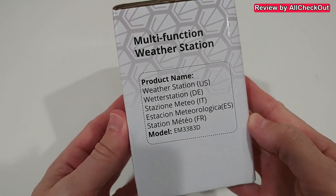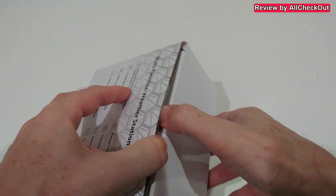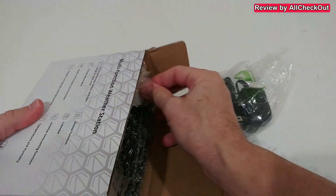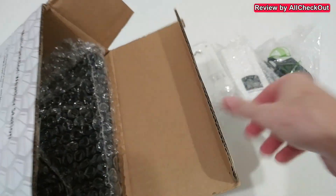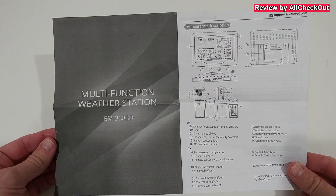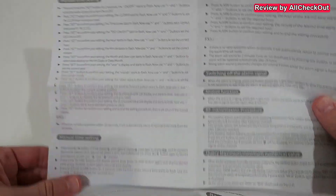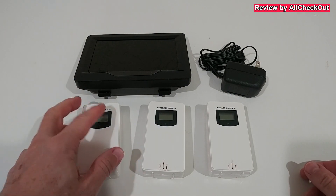There's also some more description on the packaging, the model type, some specs and features. Let's open the box and see what we get. Everything comes nicely packaged. We have the power supply, the first sensor, second sensor, third sensor, and the main unit, nicely protected. We get the central unit, three sensors, the power supply, and the instructions manual. There's quite a lot of description because we have really a lot of functions.